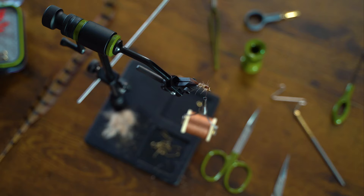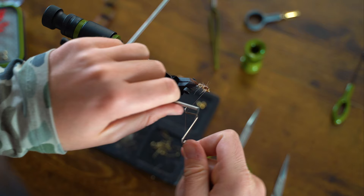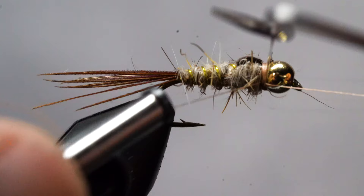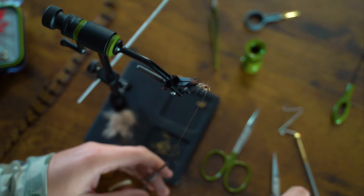Give it a good three to five turn whip finish, then grab your tying scissors and snip off the thread.